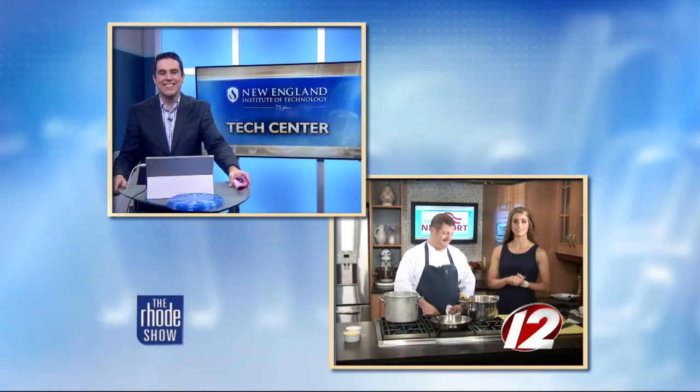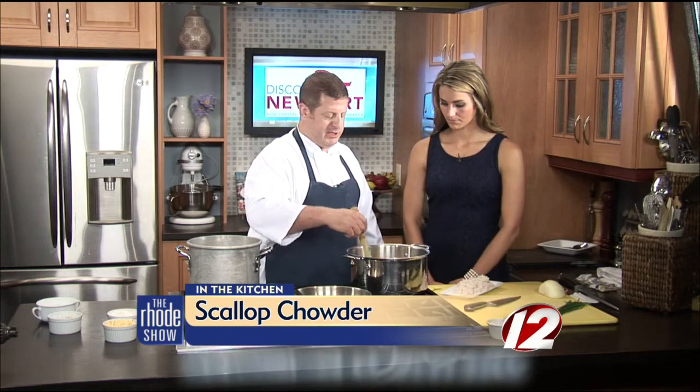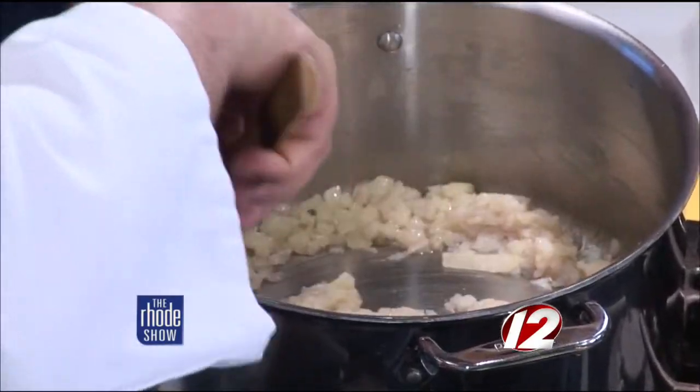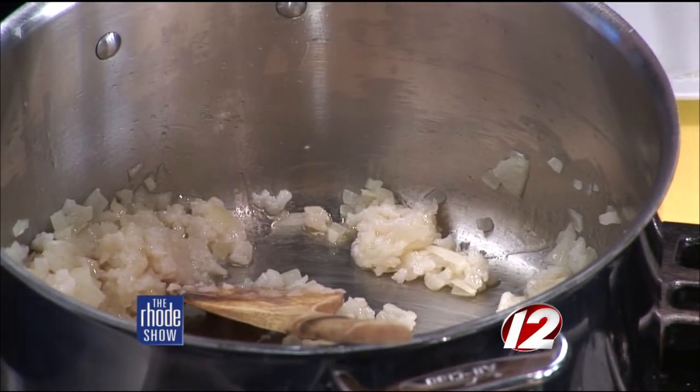Chef Adi is here from Bristol Oyster Bar — scallop chowder is on the menu. So what I did here is melt a little bit of butter, sauté off the onions until they're translucent. You don't really want any color, because you want it to be a nice clear white. Then these are the ground scallops put through the old-school grinder — let those cook down. When it's a regular seared scallop you don't want it cooked all the way through, but these are ground. They'll get cooked all the way through without being rubbery or chewy because they're minced up.